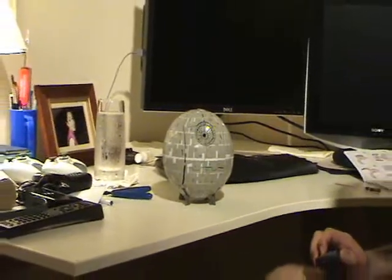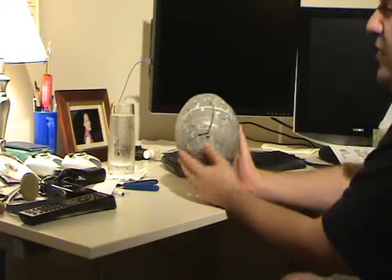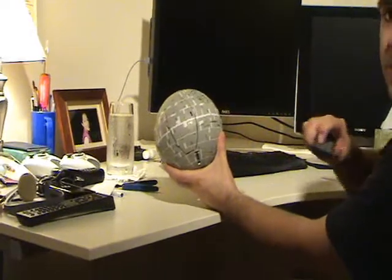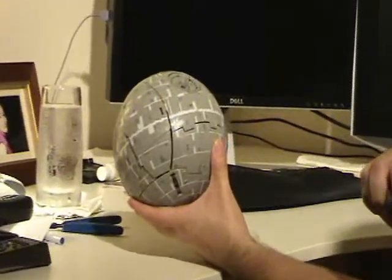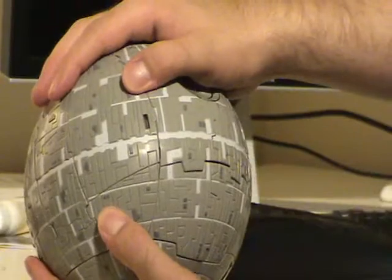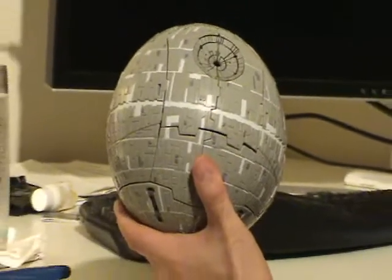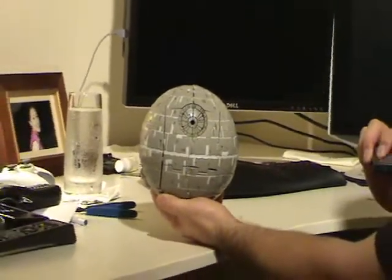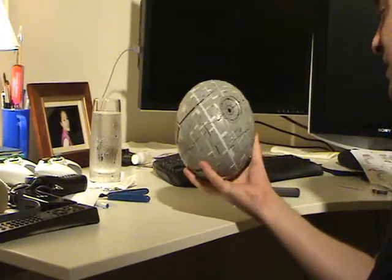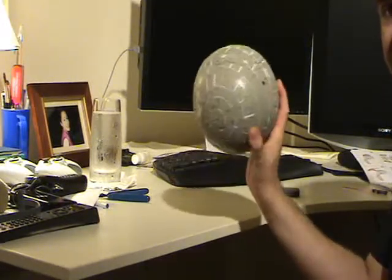I'm going to show you how it does transform. It really is a shell form. The shell is already popping off, as you can see. You kind of have to just pop it back into place. I'm just folding up the legs now. It is kind of the size of a volleyball — actually, smaller. Size of a small dodgeball. That's how big it is.